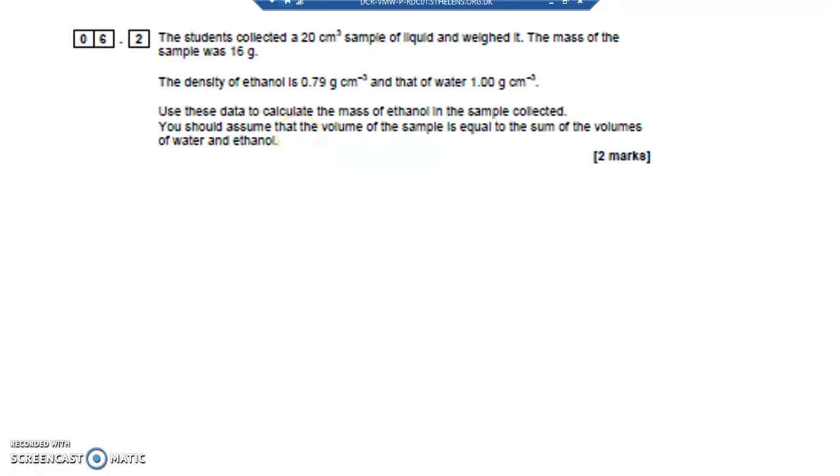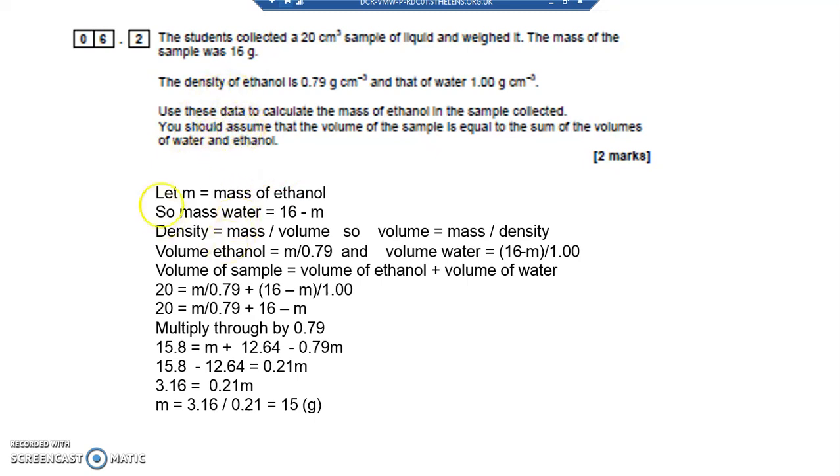Now this is a difficult question because we've been given density, which is mass over volume, but we haven't been given the mass. We've got the density of ethanol as mass over volume, and the density of water as mass over volume. We haven't been given the mass of the ethanol, the mass of the water, the volume of the ethanol, or the volume of the water. We want to find the mass of ethanol in the sample collected. To do this, I'm going to give the mass of ethanol the letter M, because that's what we're trying to work out.